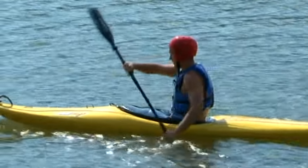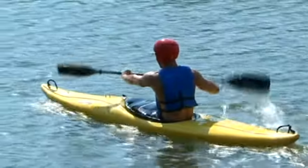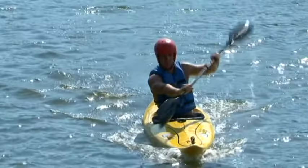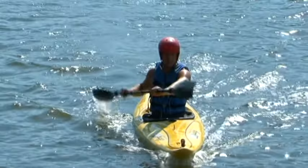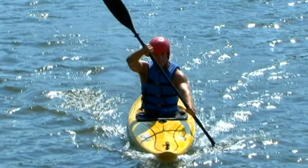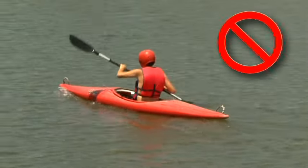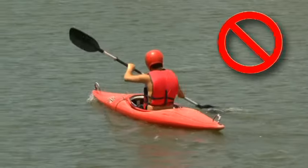To go forward, rotate your torso to plant one blade in the water toward your toes. Pull the kayak forward as you unwind. As your hips pass the blade, lift it from the water, extend the other blade forward, and repeat on the other side. Keep the power blade close to the kayak — your upper hand will be near eye level. Use torso rotation to power your strokes, not your arms.